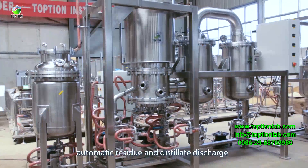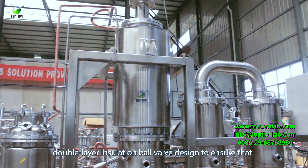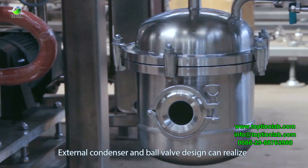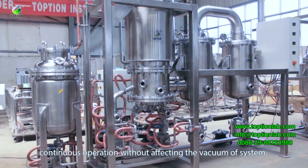The molecular distillation system features automatic light and heavy fractions discharge. A double-layer insulation ball valve design ensures that discharge does not freeze. The external condenser and ball valve design allow continuous operation without affecting the system vacuum.